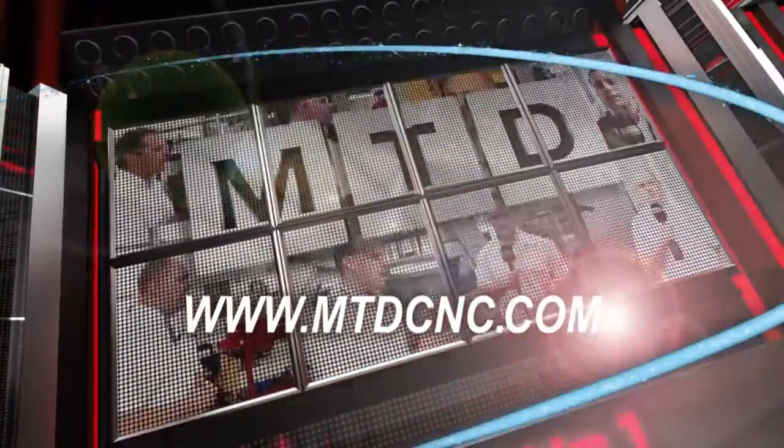MTDCNC, bringing you the latest engineering news via video media. Lawrence, it's good to be looking at an Okuma lathe here. This is the Genos model. Can you tell us a little bit about the machine?